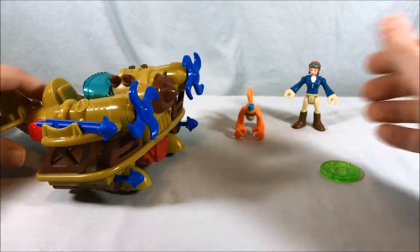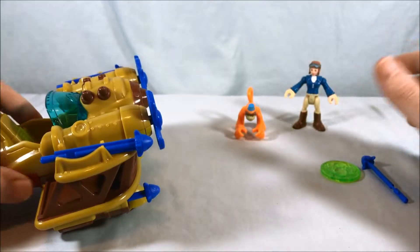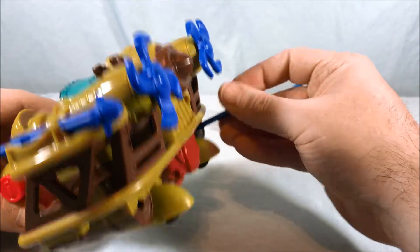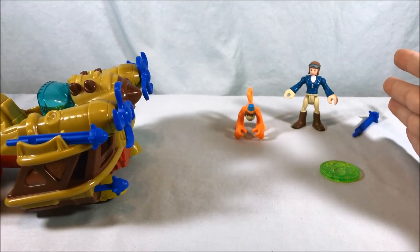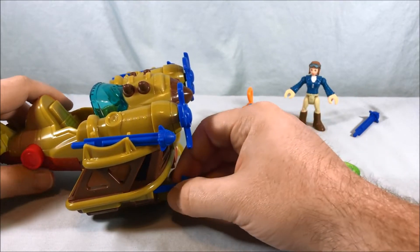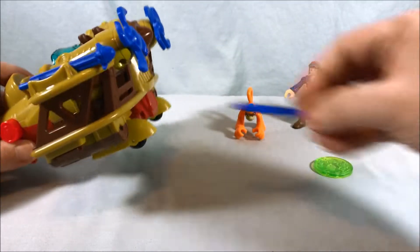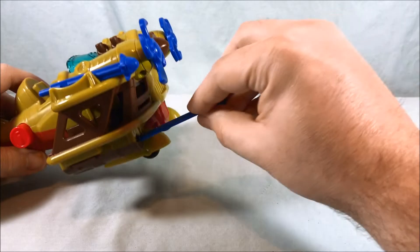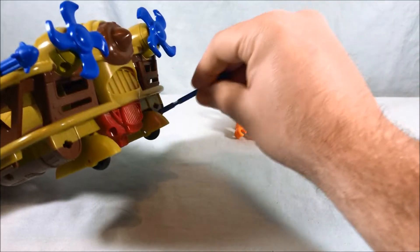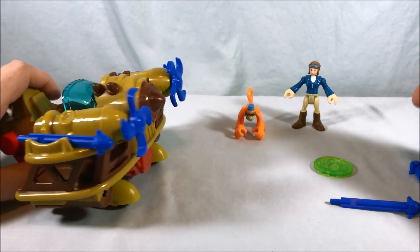Now you press this button on the side to fire the missiles. Not sure why this one doesn't fire at first — maybe I just didn't put it in right. If I put in just one it fires no problem, but if I put in two it seems to have difficulty. Eventually it fires fine though. Apparently you just need to warm it up a little bit.